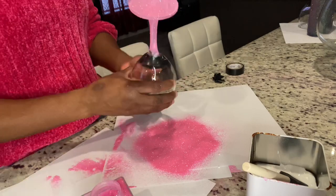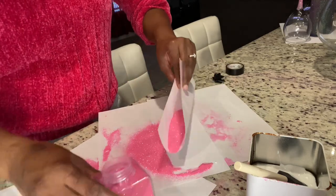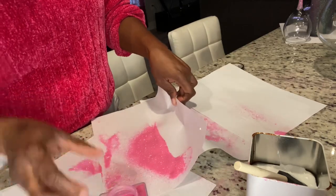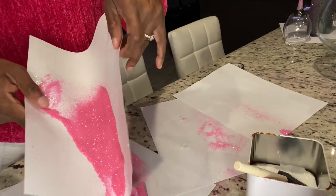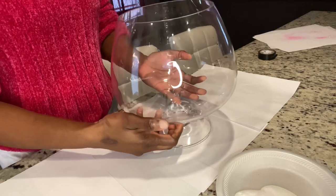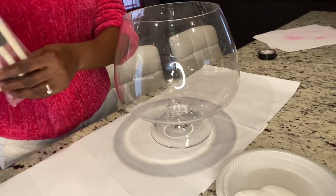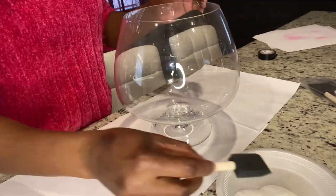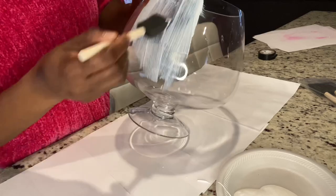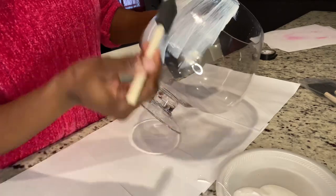As I said in my last glitter video, you want to have something underneath — some form of paper — to catch your glitter so that it doesn't go to waste, and then you can just pour it back into your container and reuse it. For my wine bucket, I'm going to change my sponge and my container for my Mod Podge because you don't want to mix the red with the pink. I know someone is watching and saying that's not a wine bucket — but that's okay, I call it whatever I want. I bought it for that purpose and I'm going to turn it into a wine bucket.